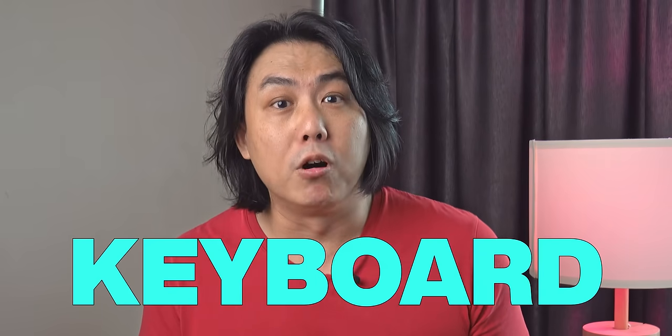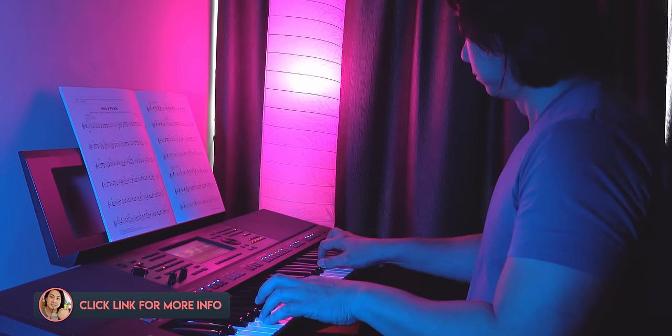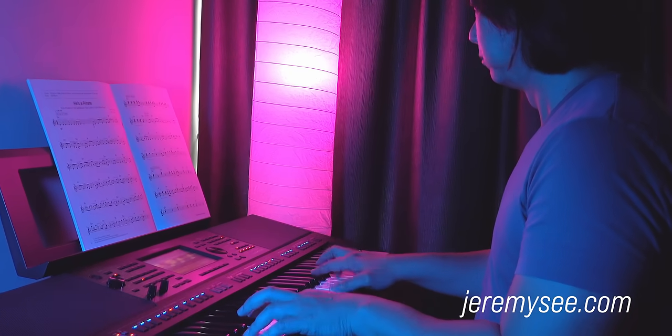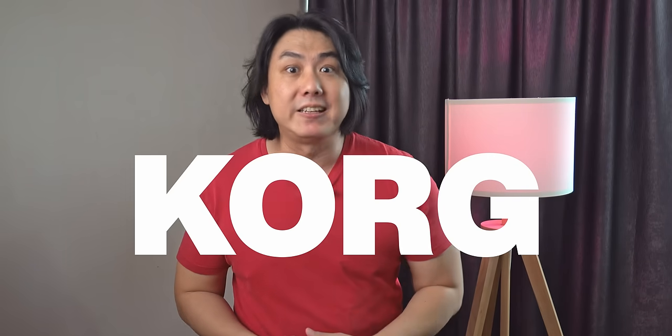Do you want to learn to play the keyboard with chords like this? I have a proven step-by-step course designed for Yamaha, Casio and Korg keyboards that will help you to do that.